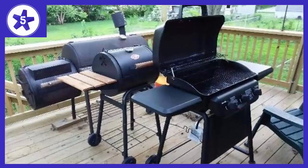Welcome to Channel 5 Stars. In this video I'll be reviewing the Charbroil Classic 3-Burner Liquid Propane Gas Grill.